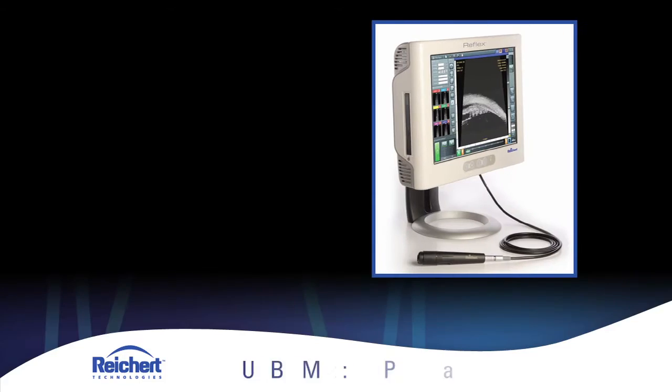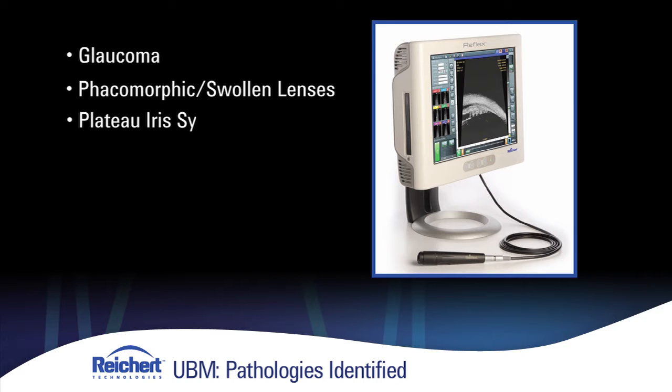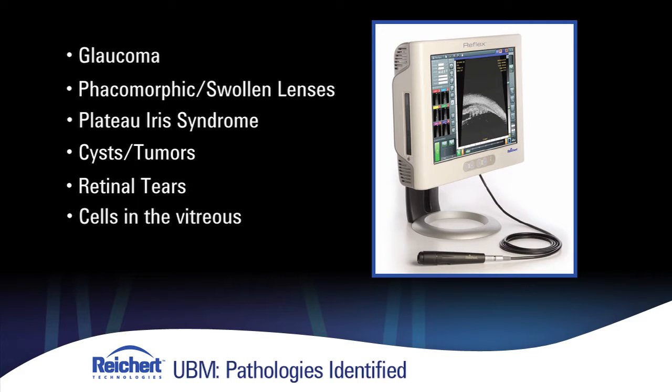Ultrasound UBM is highly effective and cost-effective for looking at the anterior aspects of the eye for a multitude of pathologies. Aside from glaucoma, you can have phacomorphic or swollen lenses, plateau iris, cysts and tumors, retinal tears, as well as cells in the vitreous and vitreous hemorrhage in the anterior chamber.